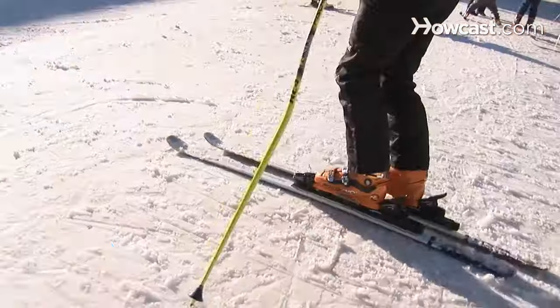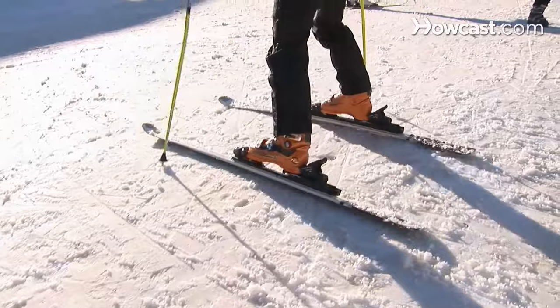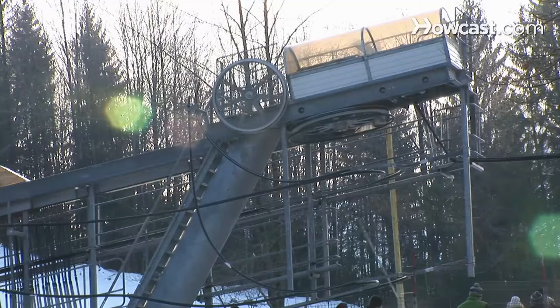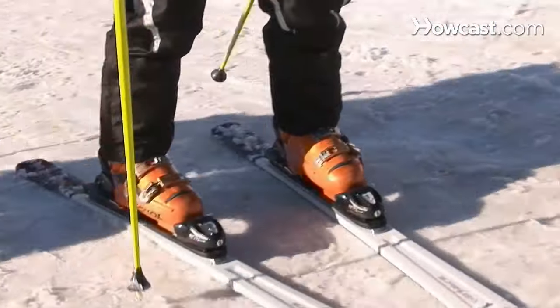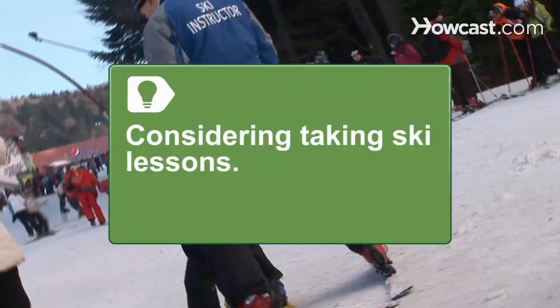Step 3. Once you feel comfortable in your skis, head to the smallest hill or bunny slope. Here, you'll probably find a rope tow to hold onto or a conveyor belt called a magic carpet to stand on that will get you to the top of the hill. Keep your skis straight as you're heading up. Consider taking lessons — it's the best way to learn.